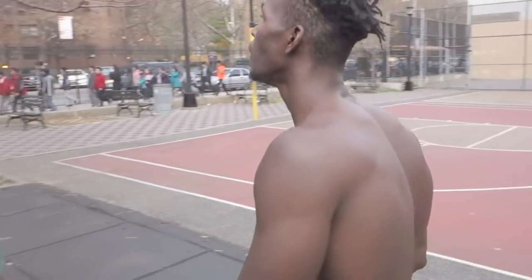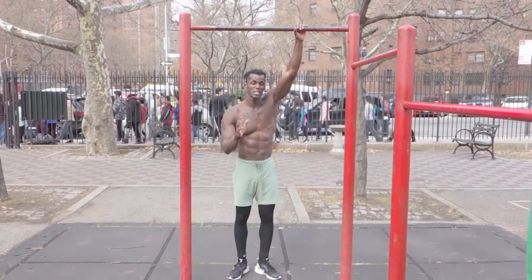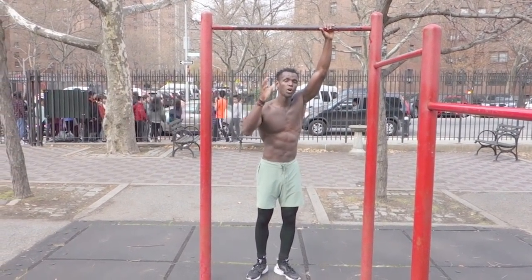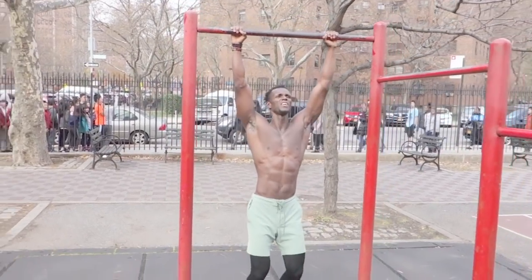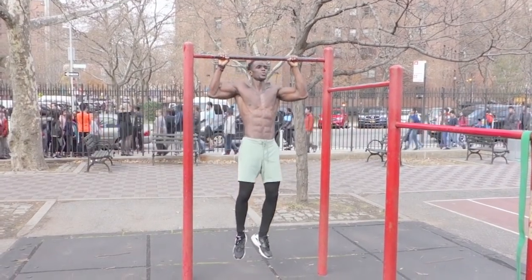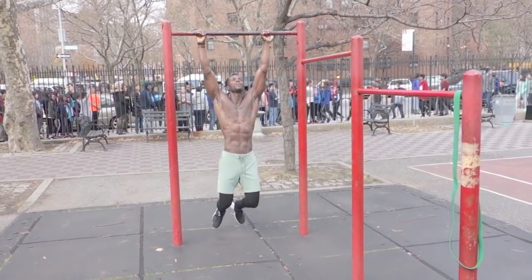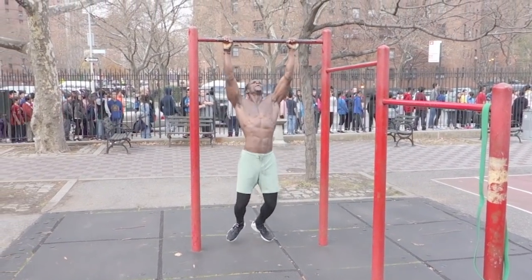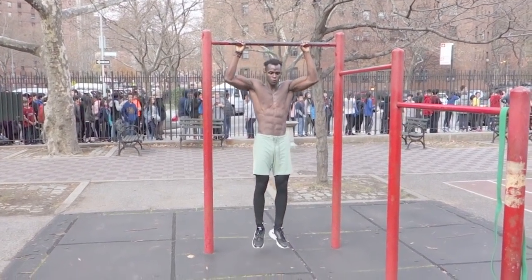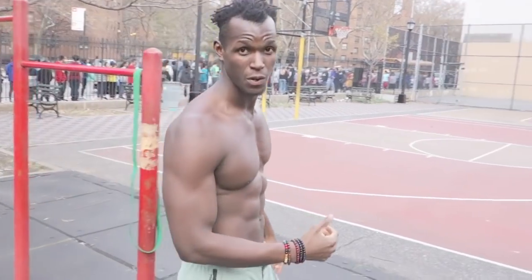Now I'm gonna teach you the negative pull up — or negative pull down, whatever you wanna call it. Once you can do pull ups, I want you to come to the concentric position and lower the eccentric slowly — counting five seconds down. What I'm doing is learning to manage my body against gravity, because whatever comes up must come down. Work on your isometric and your negative pull ups.